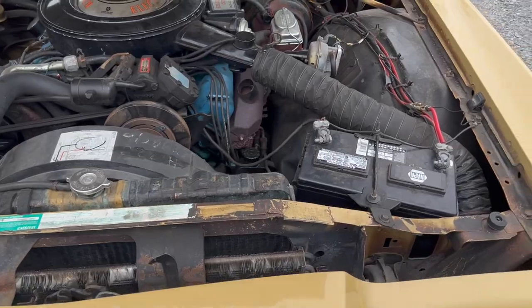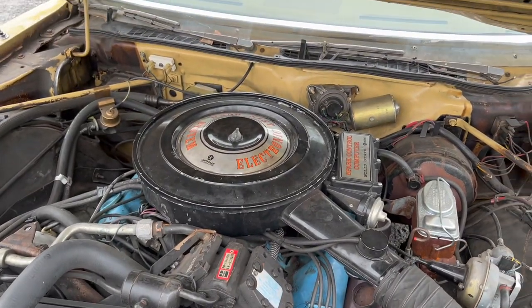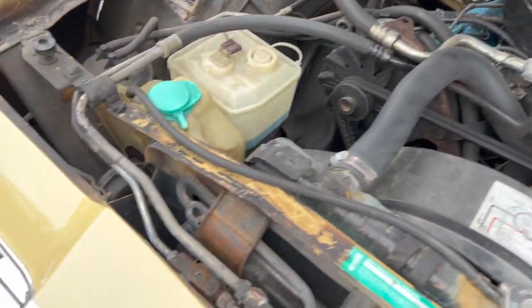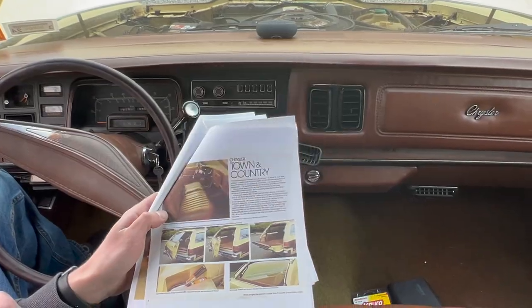You can see the undercoating down here — the underneath is just flawless on this car, practically zero rust. The Town and Country does have undercoating too, but it's far more weathered — it's been used more. However, it's still in really nice shape, solid, no serious rot, so it is still safe to drive. Just compare the condition — you can see which one has been better maintained.